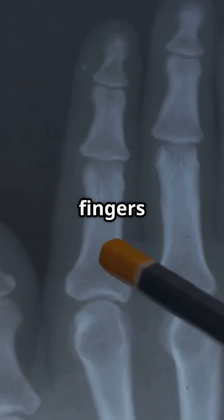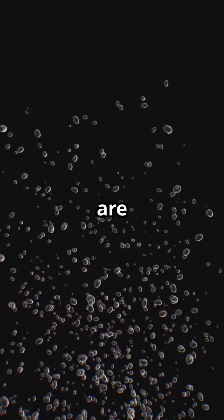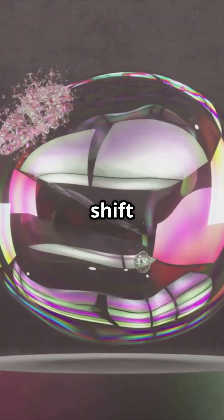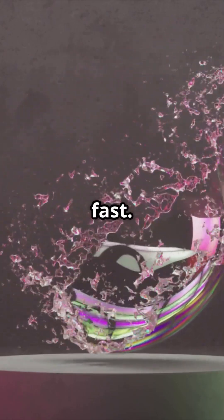Between each joint in your fingers is a capsule filled with fluid, like joint jelly. Inside that fluid are tiny gases, mostly carbon dioxide. When you stretch or pull the joint, you change the pressure inside. That sudden shift causes the gas to rapidly form a bubble, and collapse just as fast. That's the sound.